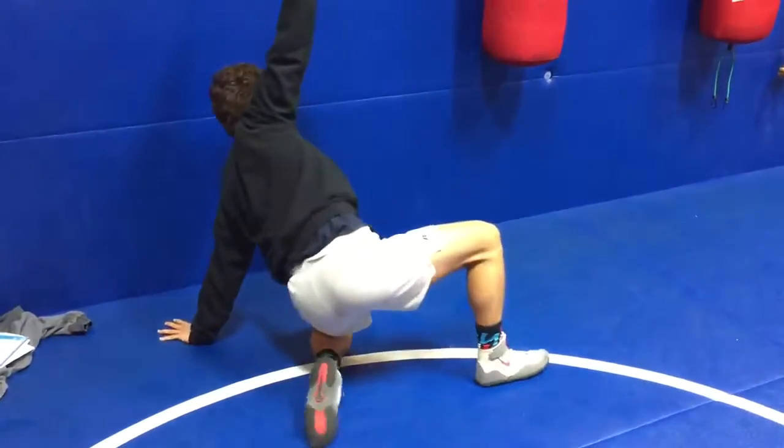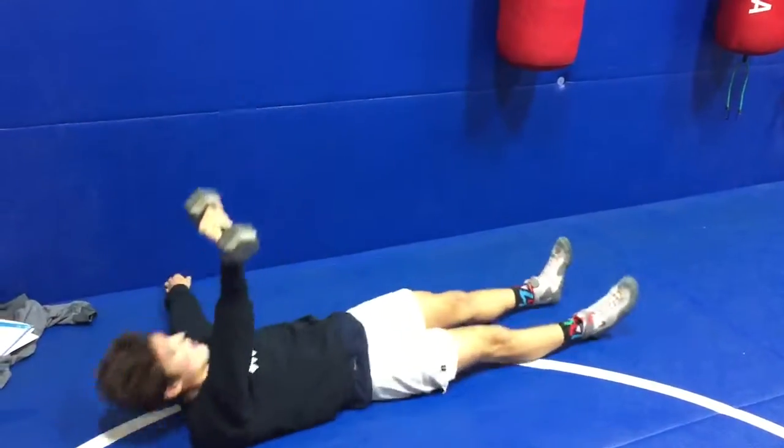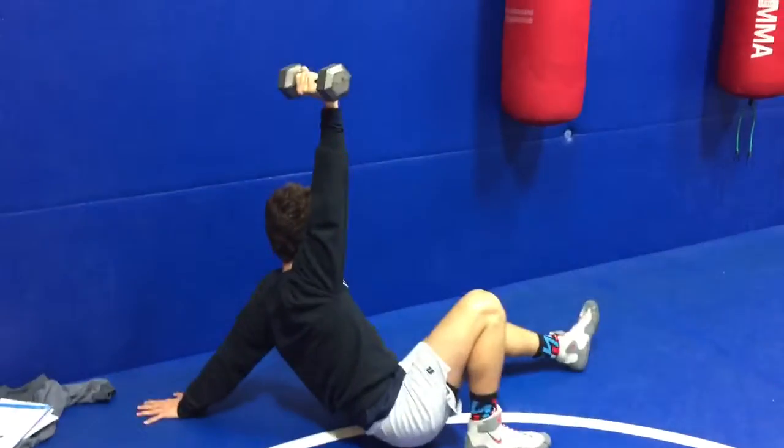Now he's going to come back down the same way. Same leg as the weighted hand.